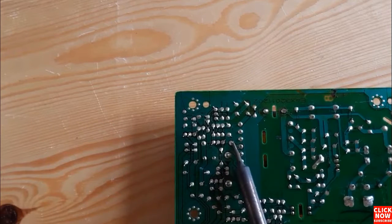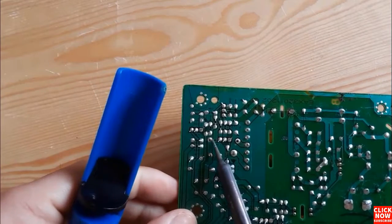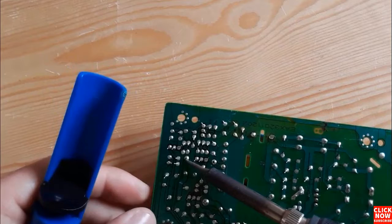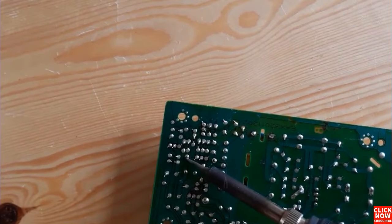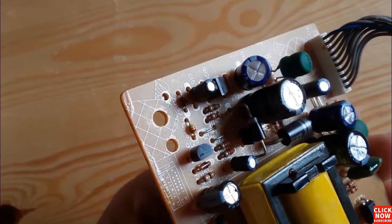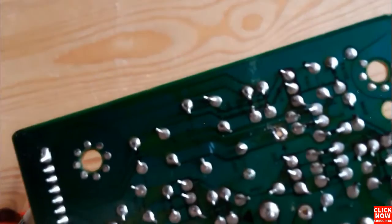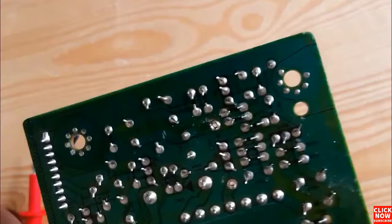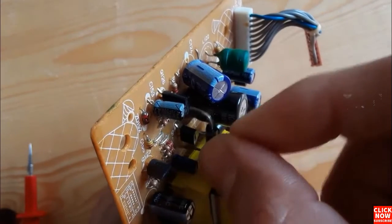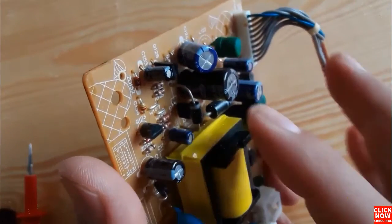Let's desolder the first terminal using the same working principle. We remove the solder from the first terminal, then do the same for the second terminal using the soldering iron and pump. Now the terminals are free and we can remove the diode. For the diode, you must respect the cathode and anode — you cannot connect it randomly. The cathode must be connected in its correct place. Let's connect this diode back and solder it to the motherboard.